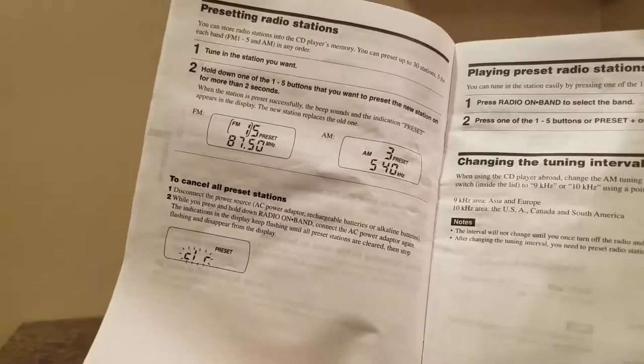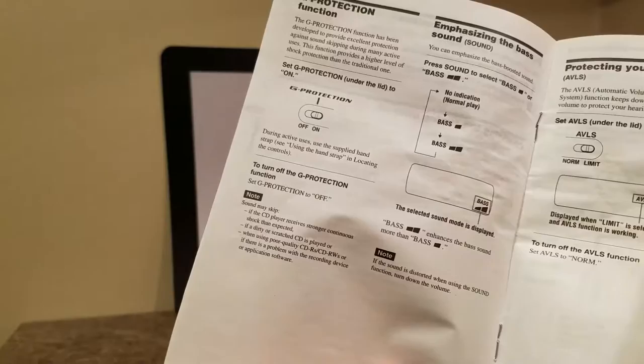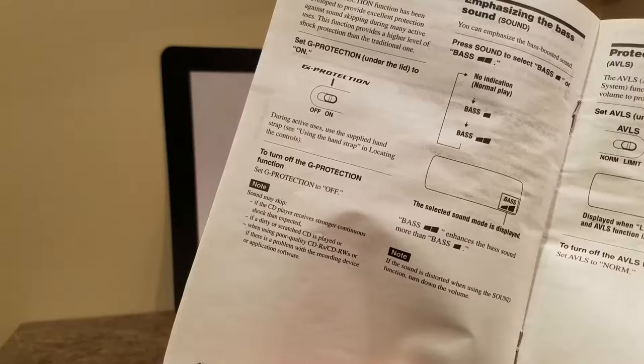I'm just going to flip through this manual. I'm not reading through all of it, but if you guys ever need to pause, feel free. Presetting the radio stations is a cool feature — you can have your own presets.